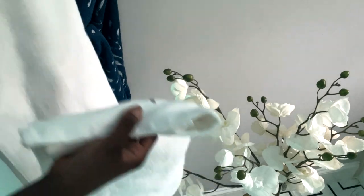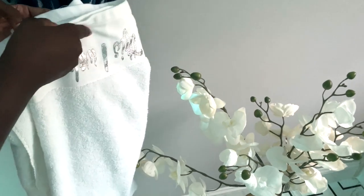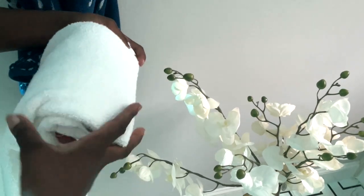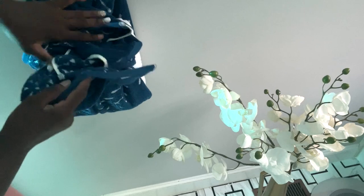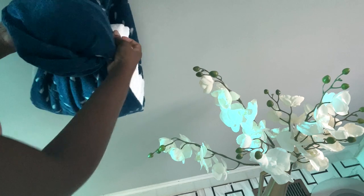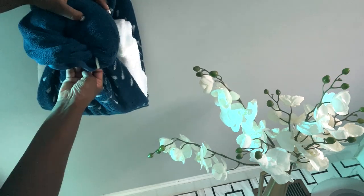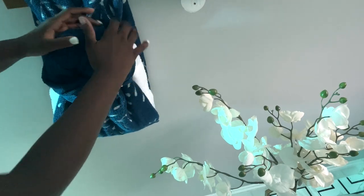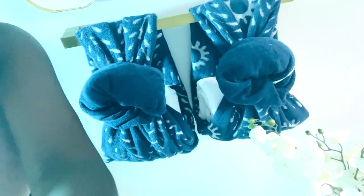I took a white towel, folded it in three, and then I'm going to roll it up. I put the towel inside and now I'm going to make a nice bow. You can leave it like that, or you can accessorize it some more. These cotton tie bags are from Amazon.